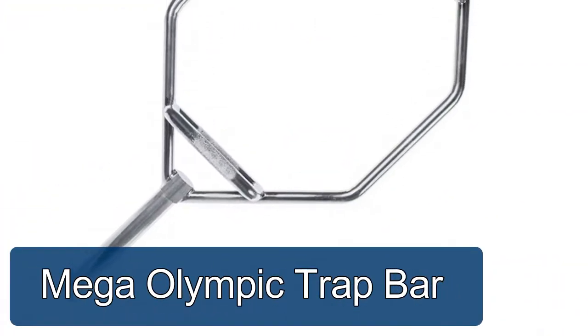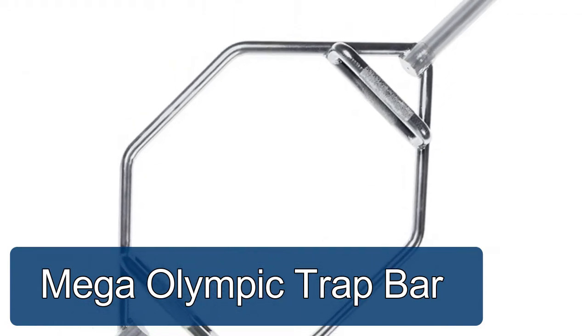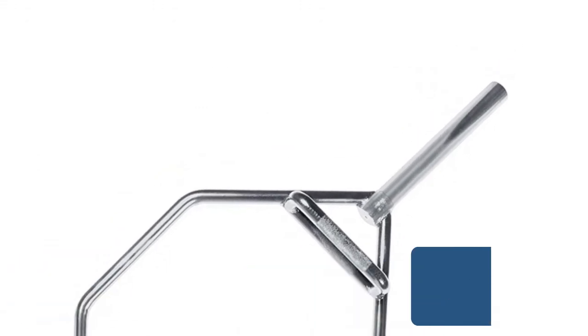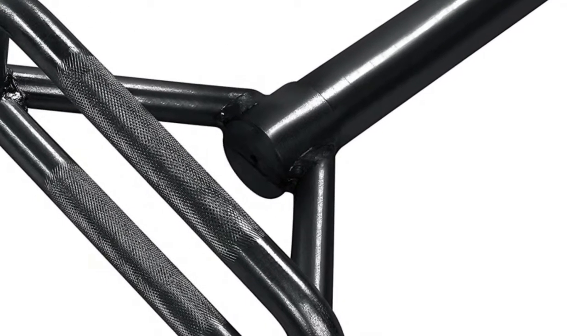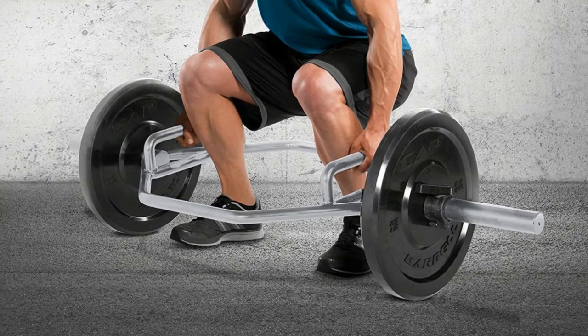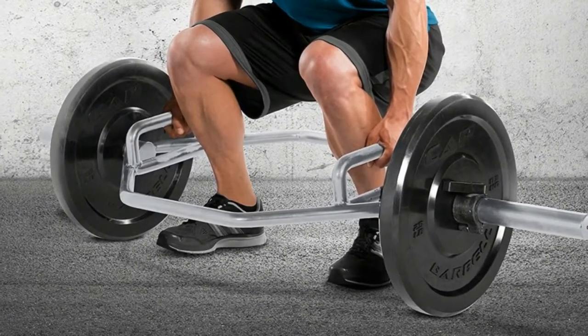CAP Barbell Mega Olympic Trap Bar: build mass and strengthen legs, traps, back, and core with the CAP Olympic trap shrug hex bar. Combo neutral grips and zinc finish, made with heavy-duty alloy steel and sealed with a durable finish. CAP's Olympic trap hex bar is sturdy and dependable to withstand daily wear and tear regardless of intensity.